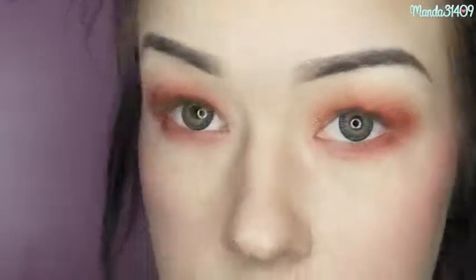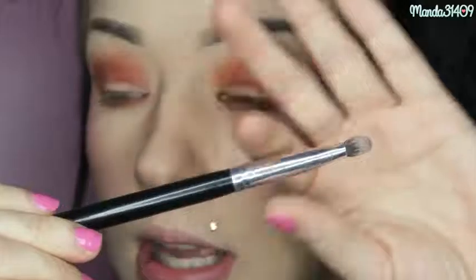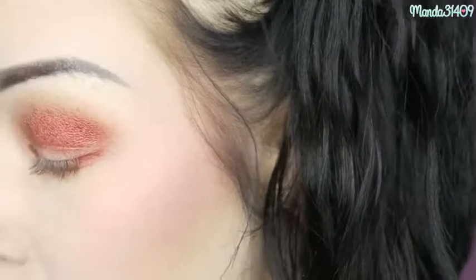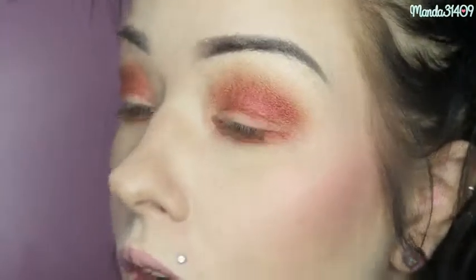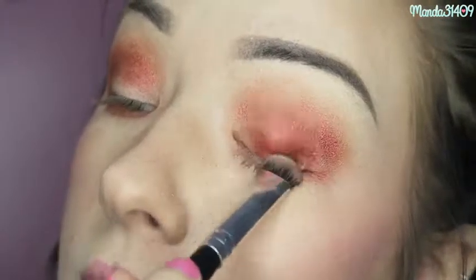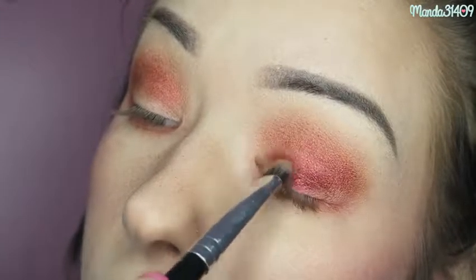Using the Crown shade to blend that out a bit. For the rest of my lid, I'm taking a flat packing brush from Morphe, spritzing on a little MAC Fix Plus, and going in with the red — packing the red on even thicker across the whole lid. Adding Fix Plus definitely gives you the option to build it up a lot quicker, and you can also focus where you want the product to go.